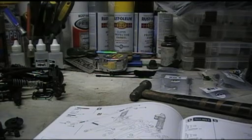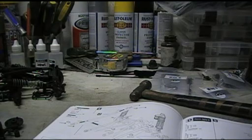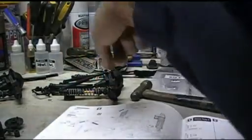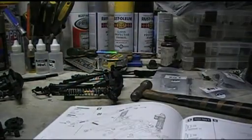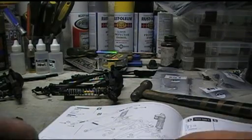I decided to film something real fast that I just noticed that actually is kind of redeeming this kit. Aside from the parts trees being a lot different, as you can see back here, I've got completed front and rear axles with suspension and everything. Look at this.